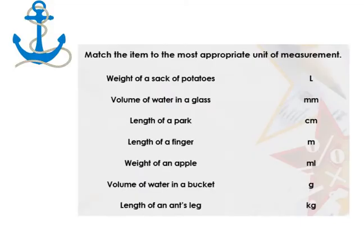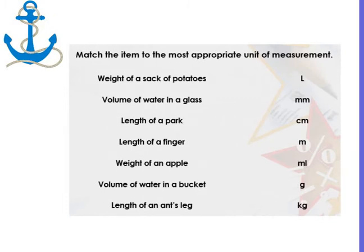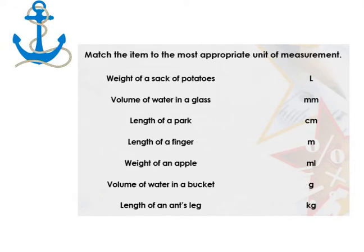So let's have a look. Our first question: match the item to the most appropriate unit of measurement. Key words that we have are 'appropriate' and 'unit of measurement.'